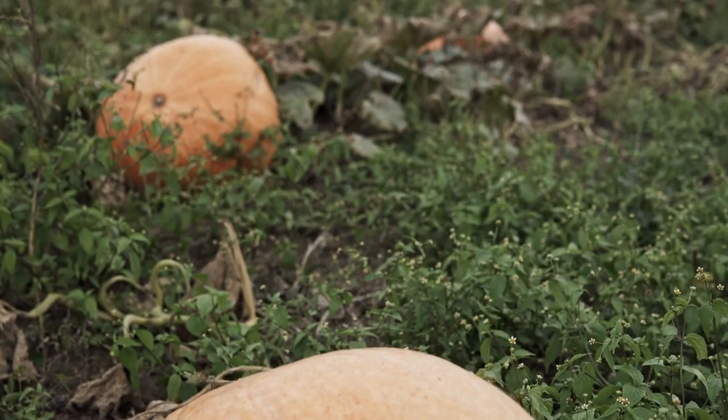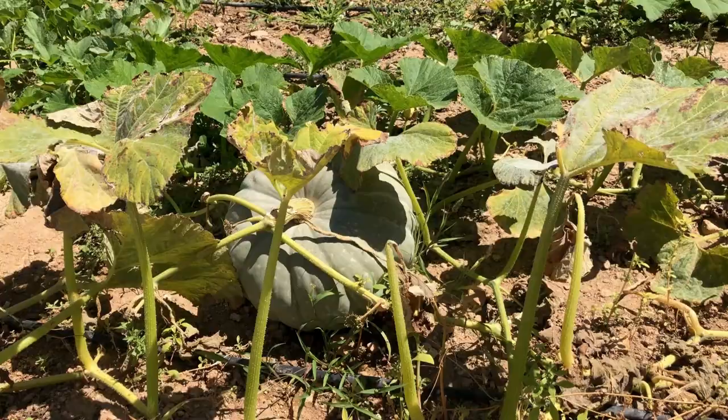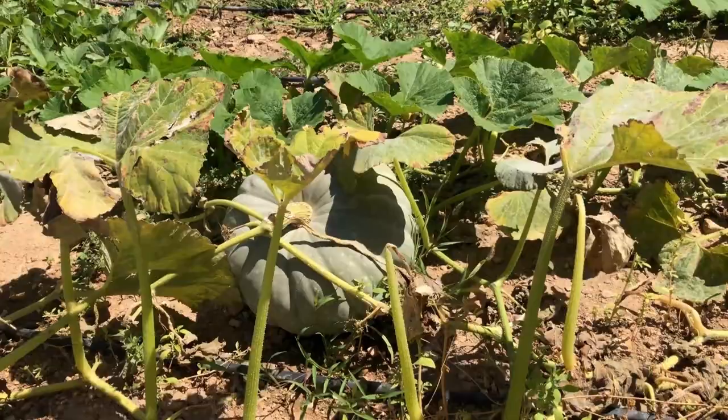Water regularly. Keep the soil moist but not waterlogged. Pumpkins need a lot of water, especially during hot weather, so water deeply once a week.